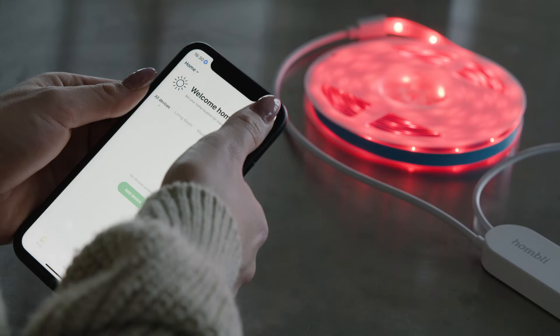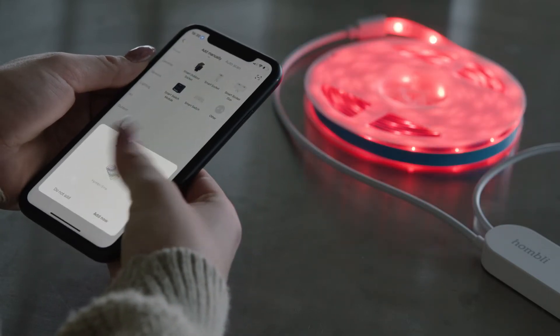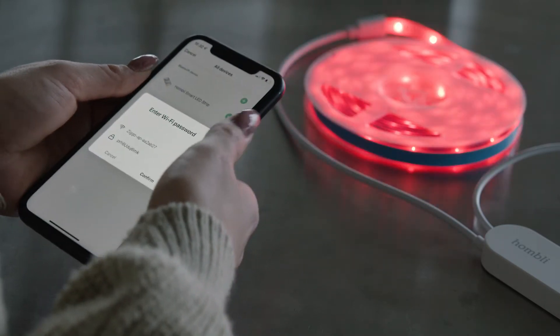Open the Hombly app and tap Plus. A pop-up of the LED Strip will appear. Tap Add Now.